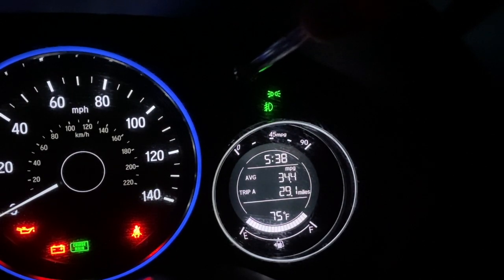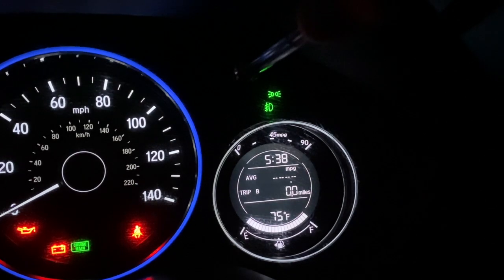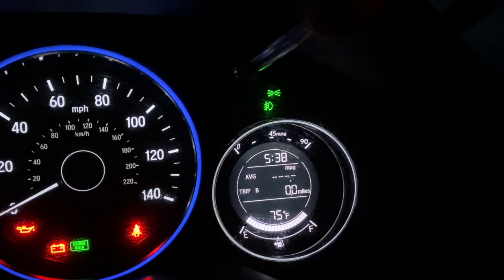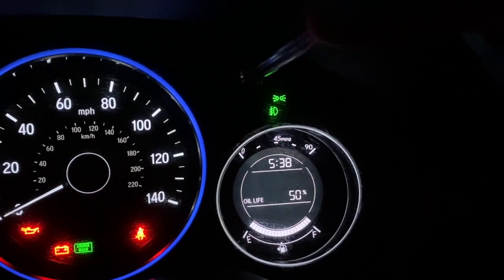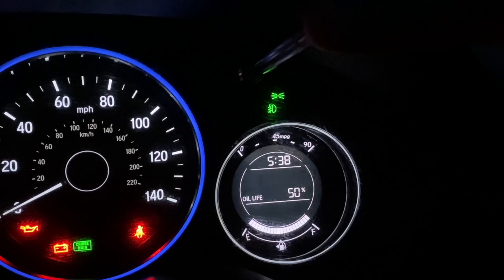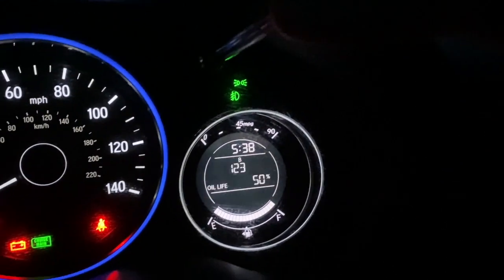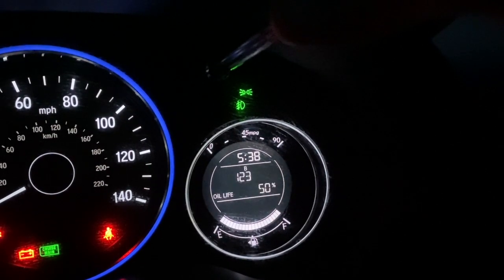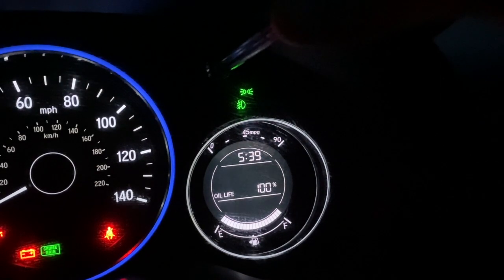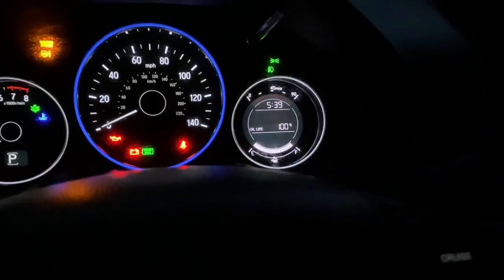Oil life was at 50%. First thing I'm going to do is reset my trip B — just hold it down until it goes to zero. Now I put it to oil life, and then press and hold your little trip button. It's blinking — you let go, then press and hold it again. And it's done. That's all I got for you today, guys.